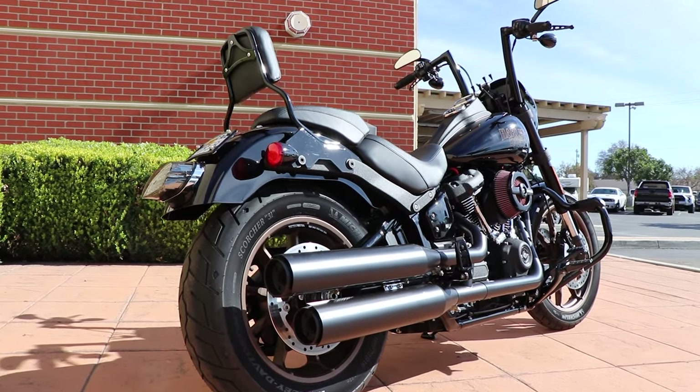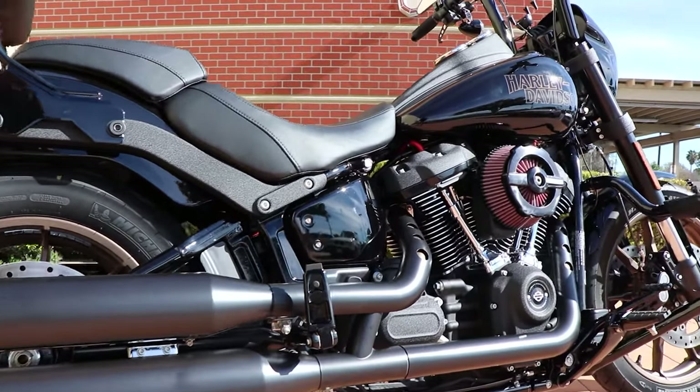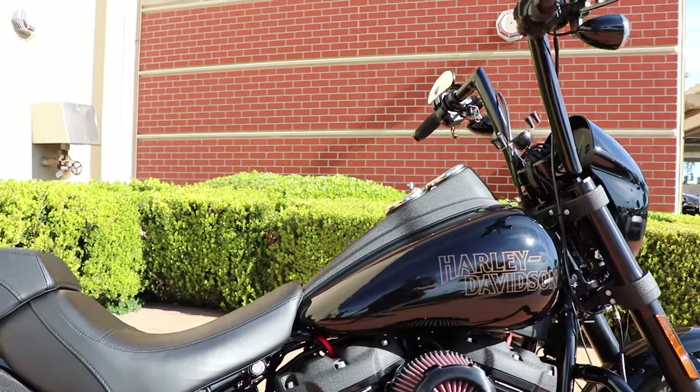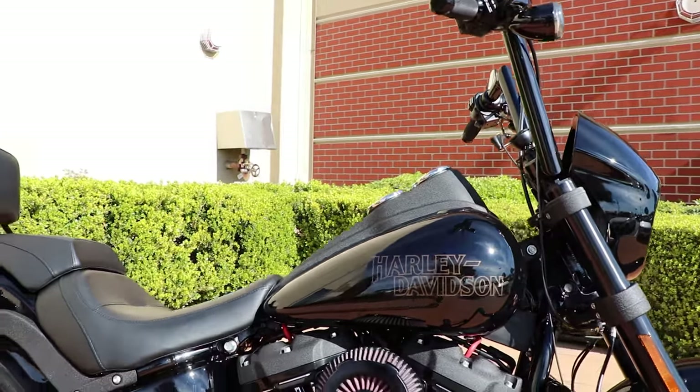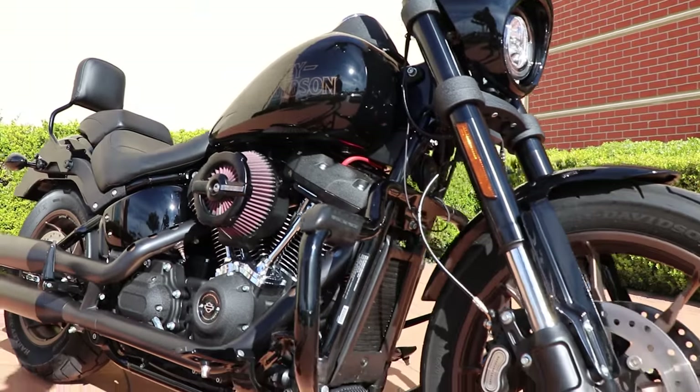He had to bring the bike back later and have the Stage 3 kit installed at a later date when it got CARB certified. So let me take you guys through the bike and point out all the stuff. He did a good combination of both genuine Harley-Davidson parts and aftermarket parts on the bike.